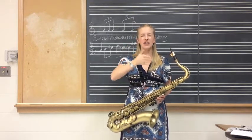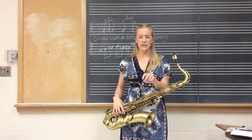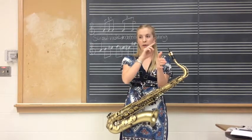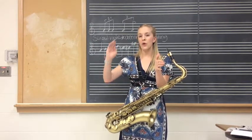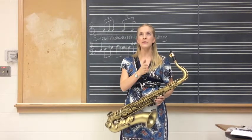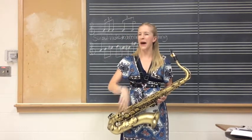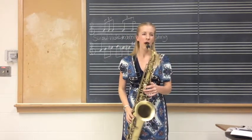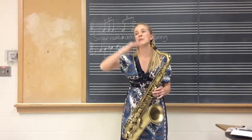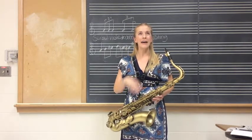So I'm going to play G, A, B — three notes. We're going to ghost the first note and accent the second one. Let's just do two notes first. If I do three notes, now we need to think about tonguing, so I'm going to go: duh, duh.